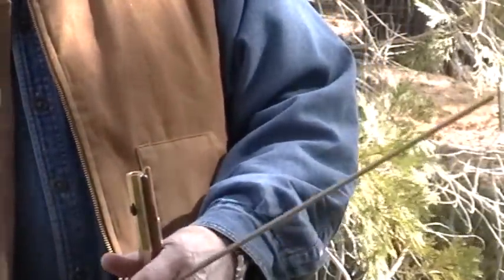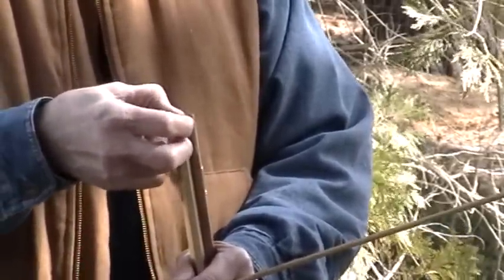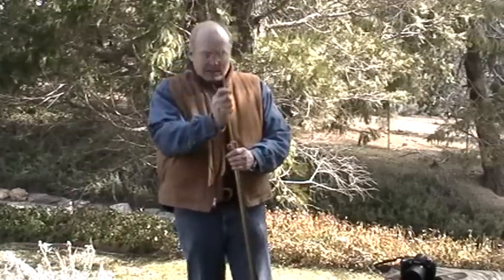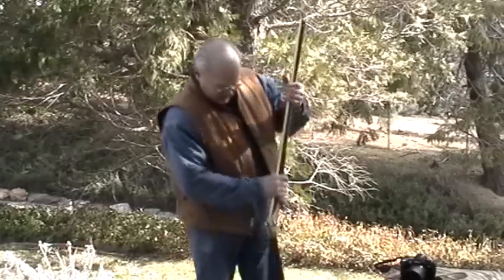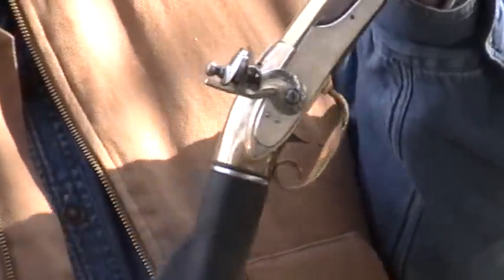It's loaded just like a regular black powder muzzle loader. You take the patch, set it on the muzzle, and then the ball. I found that a .31 caliber ball with a patch gave me the best results. Then you push it on home where it stops, just like a regular muzzle loader.